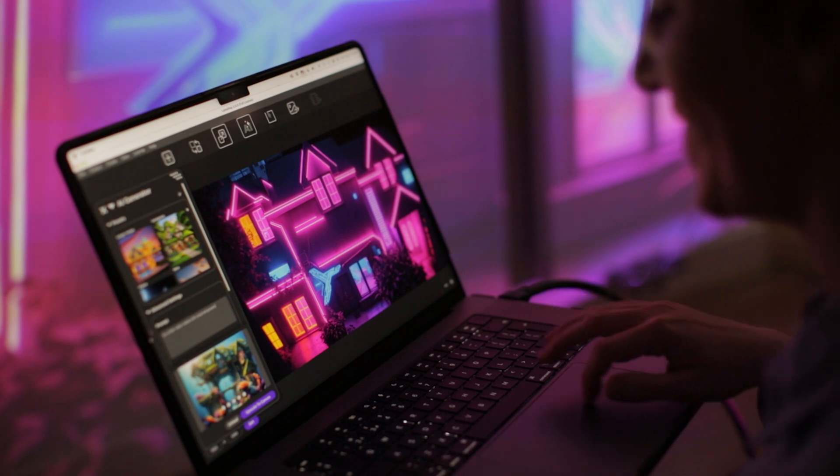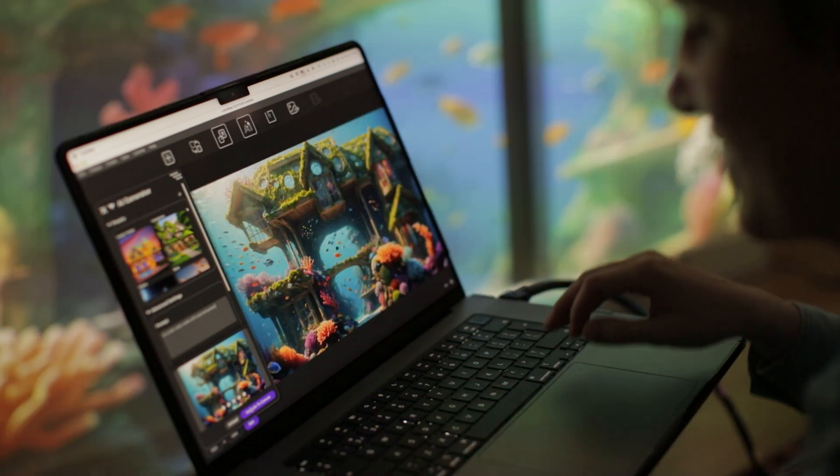Are you keen to kick off your first projection mapping project but don't know where to start? I designed LumaMap to make the process quick and easy for absolute beginners.